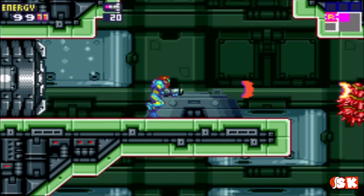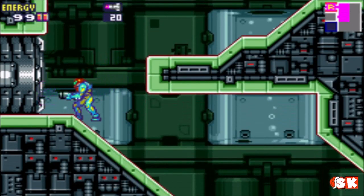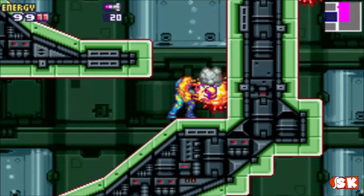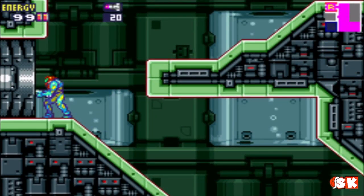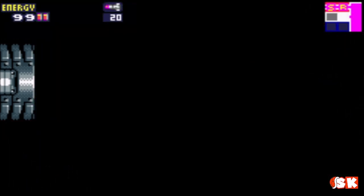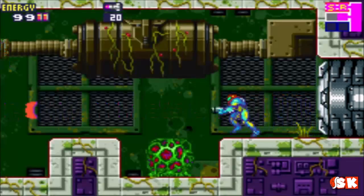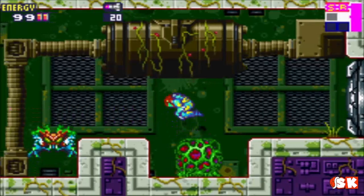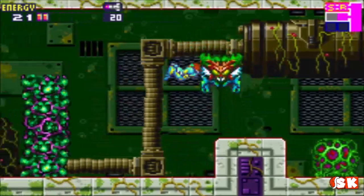If you encounter it early in the game, the best thing you can do is stay hidden and it will eventually move on. Later on you'll be able to deal with it. But throughout most of the game, even when you get power-ups, the best thing to do is to avoid it. It is you at full power minus the gravity suit. So it's got your ice beam, charge beam, power bombs, power missiles, morph ball, morph ball jump, your boosters. It is basically Samus minus the gravity suit from Super Metroid. Whereas you're just rebuilding your abilities, the SA-X has all of them.